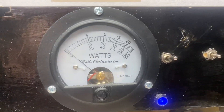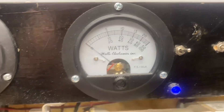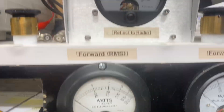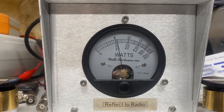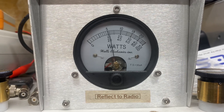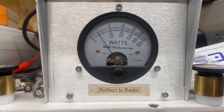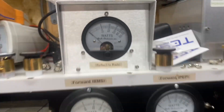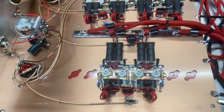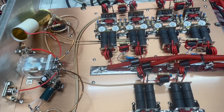Only 250 peak, and right there about 1500 RMS. Right there about 2 watts worth of reflect going back to the radio — so not too bad.